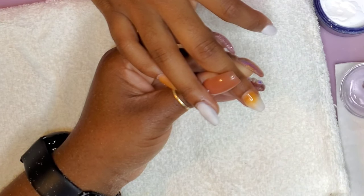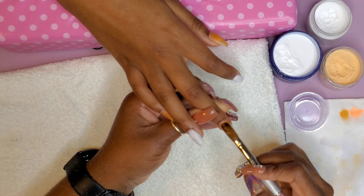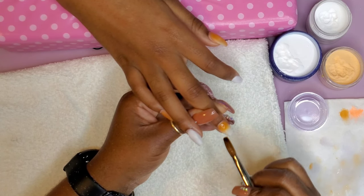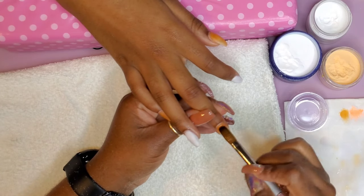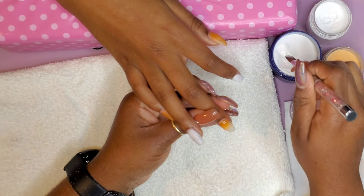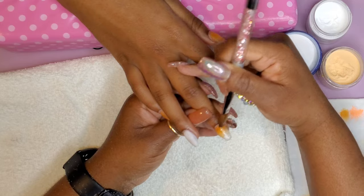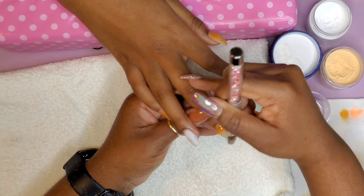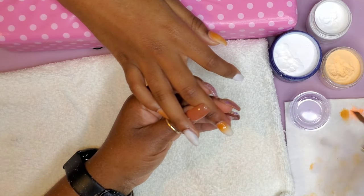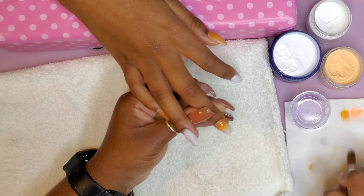Right now you see me looking in my dapping dish — it's cloudy. That's the bad thing about using white acrylic: it makes the monomer very, very cloudy. A good tip: if you're using white, lay all the other colors first, especially lighter colors, then come back and do the white. Obviously you can't really do that with ombre, because with ombre I like to go light color, dark color, light color, dark color — blending back and forth. That's just how I get a good blend.